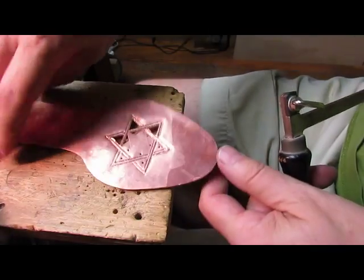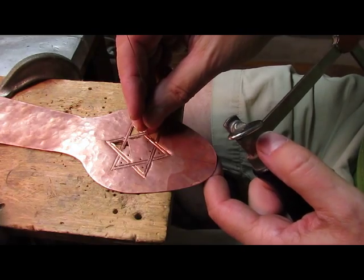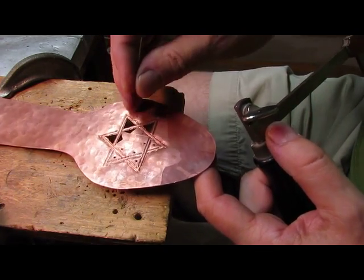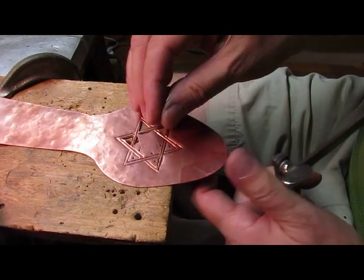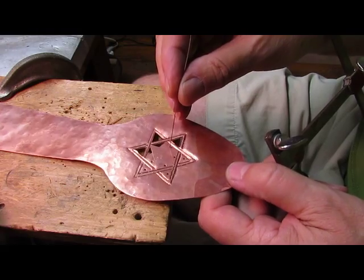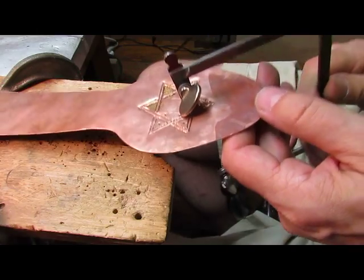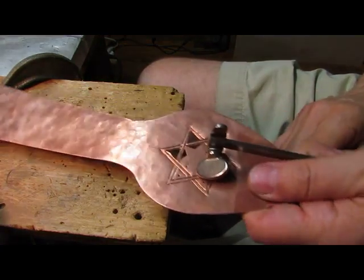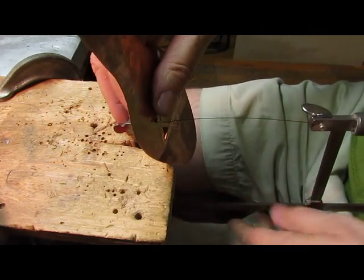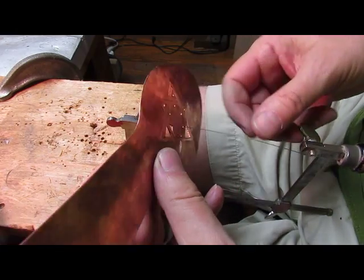When you're putting the saw blade through your next hole, it's important when you try to tighten your blade that you put your workpiece up against one of the ends of the blade. When I put this in, I put it all the way up to the top like this. That way you're at the strongest part of the blade where it's connected and you'll be less likely to break it.